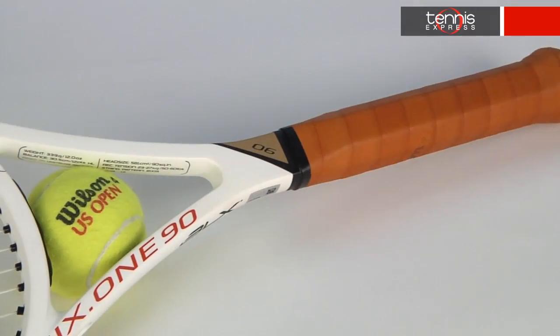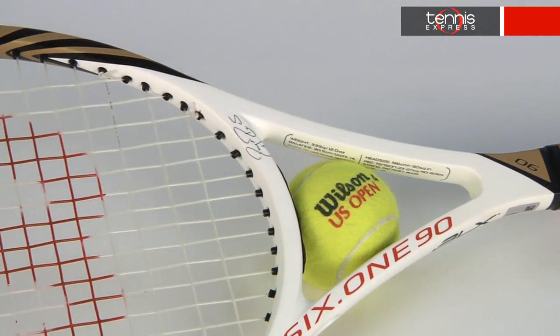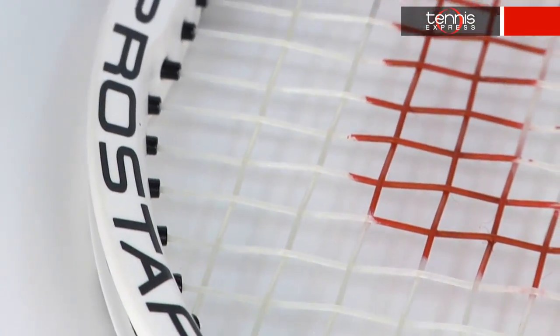This control-oriented mid-sized frame now has amplified technology in the handle, increasing the level of feel beyond what BLX could previously achieve. The 90 square inch head size minimizes the sweet spot and gives the racket a lower power level. The length is 27 inches and comes in at 12 ounces unstrung. The balance is 7 points headlight and has a flex of 67. A 16 by 19 string pattern helps with generating spin and the swing weight comes in at 329.